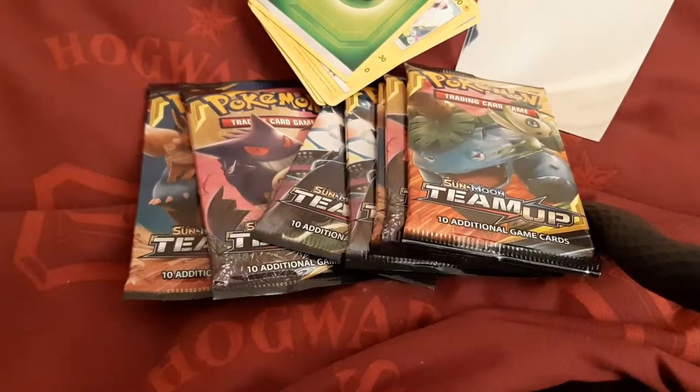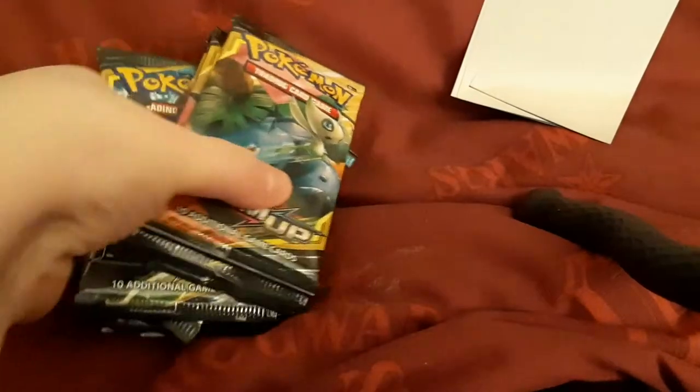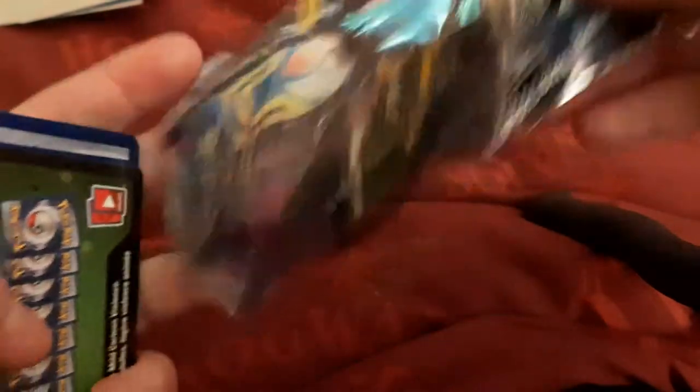So today we're going to open up these Sun and Moon ones and show you what they are. I've got some sleeves ready, and I've also been putting on my phone the card index to keep track of all the cards I've got. My first packet I already opened was this one — Pikachu and Zekorom, I think it is — but I'm going to show it to you on camera.